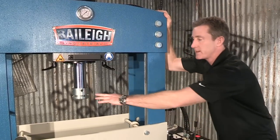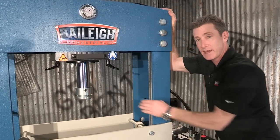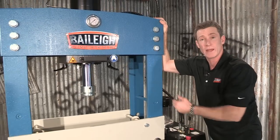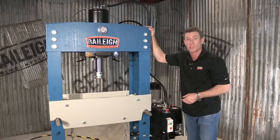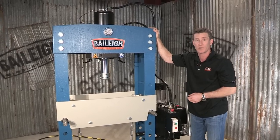We also can take this ram cap off. If we take that ram cap off, the actual ram itself is threaded. So if you want to do press brake tooling or tool this machine up the way you want, that's your option.